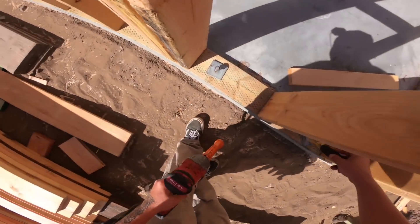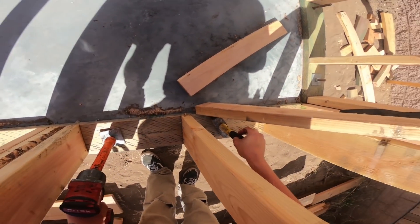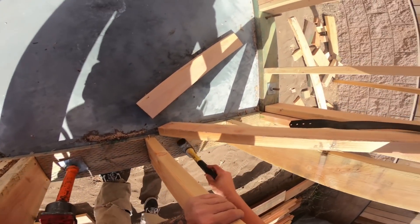We're going to go through and nail down all of these guys - get all of our plates on the red lines that we snapped when we did our plating.